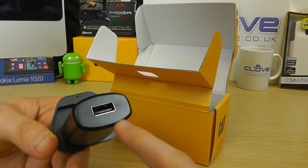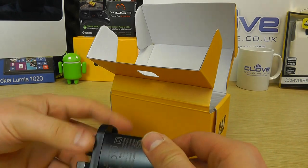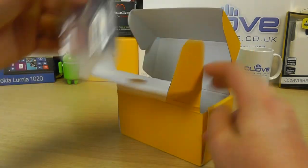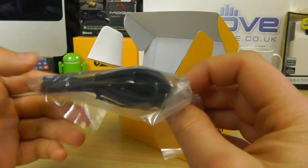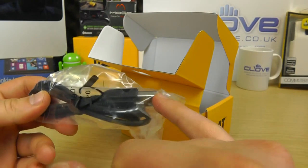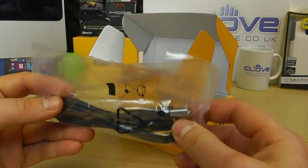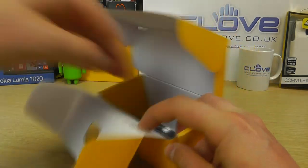The main adapter has a USB port into which you connect the provided USB cable, with a 3-pin plug for connecting to mains power. You've also got the USB cable itself — full USB on one end and micro USB on the other. One end goes into the mains adapter, the other into the phone, and you can also connect the phone to a computer for charging, so you don't have to use the mains adapter.